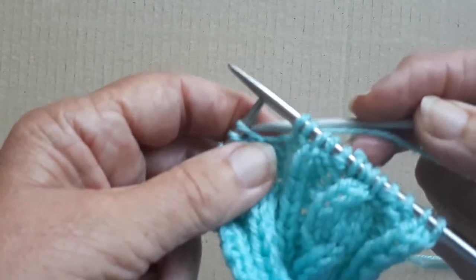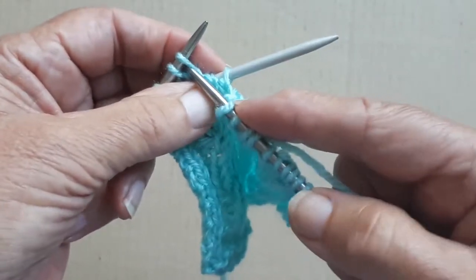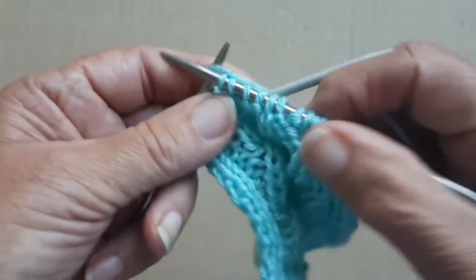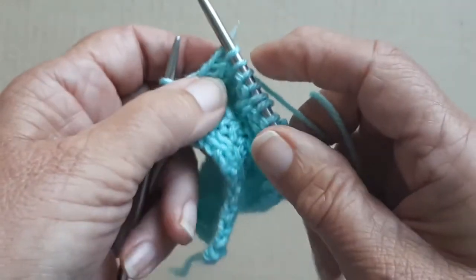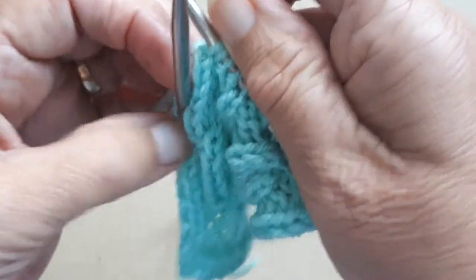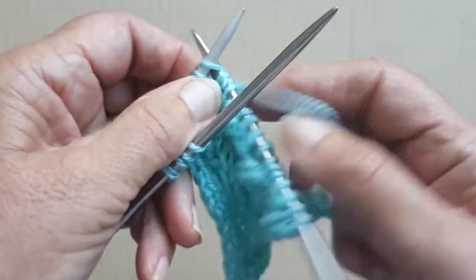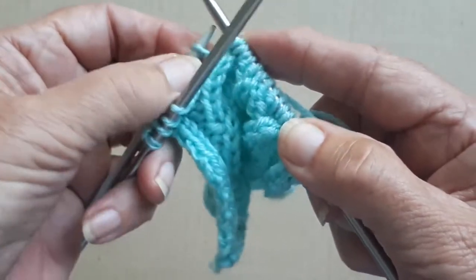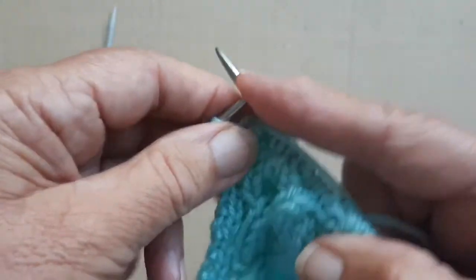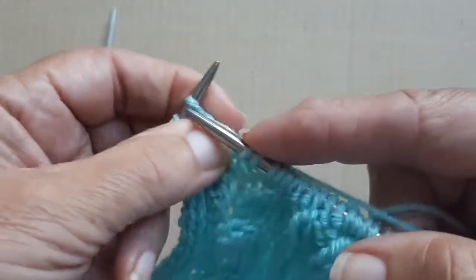And then I'm going to cross over the next set of cable stitches. So again, I'm going to put those first two stitches onto the cable needle, take them off the left-hand needle, and hold them at the back of the work. Knit the next two stitches, then push the cable needle down so the stitches come nearer the end of the needle. Now I'm going to knit those two stitches off the cable needle, then purl the next two stitches, and knit the next two stitches.